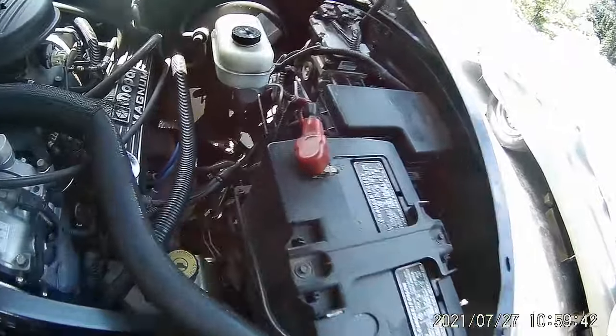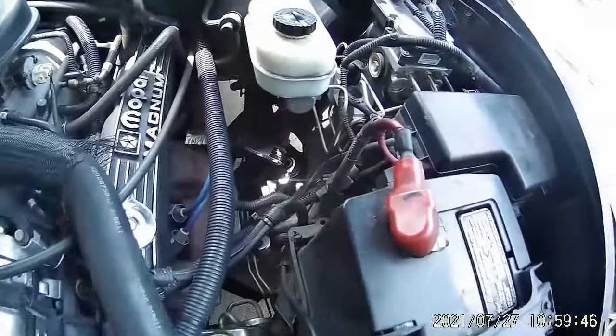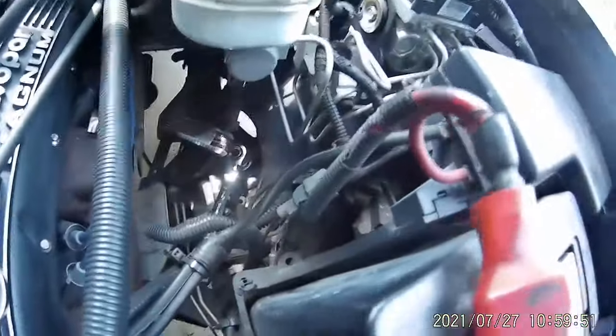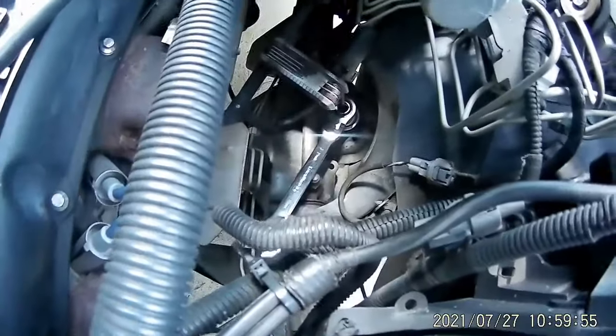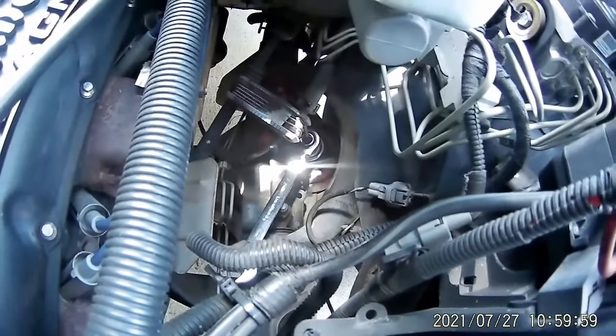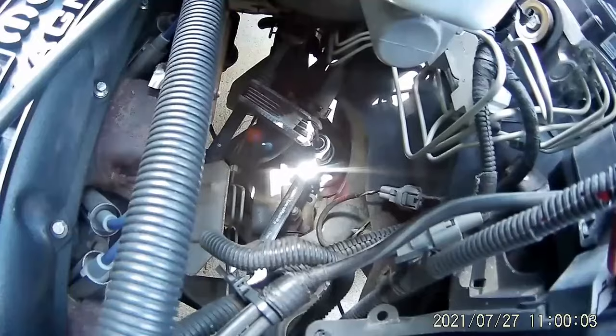I was almost finished and had to take a quick nature break, so I figured — more action, less talking. I'm going to try and film tightening up the last bolt. You can see I've got the pass-through socket with the hex into the top of the shock.